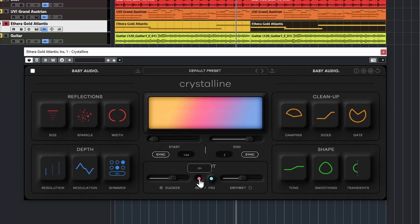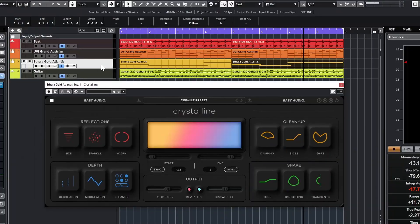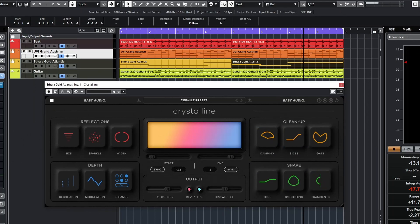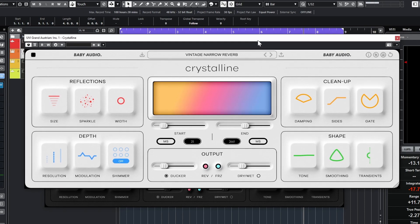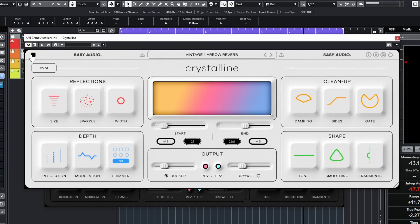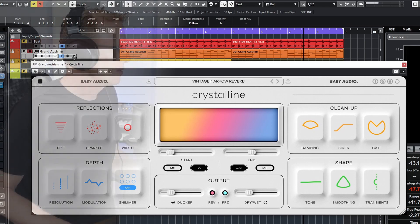It's reversing the effect — and we have Freeze as well, so we can freeze the reverb. I also have the plugin on another track, so let's jump over to the piano. You can see there are two color themes: dark and white. Let's have a listen to the Grand Austrian.